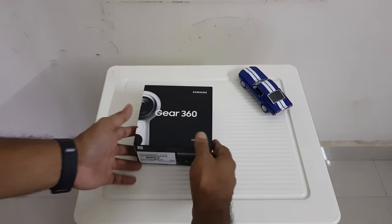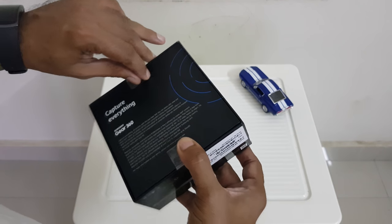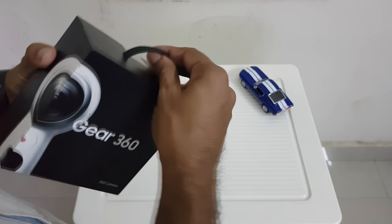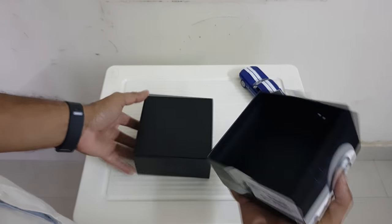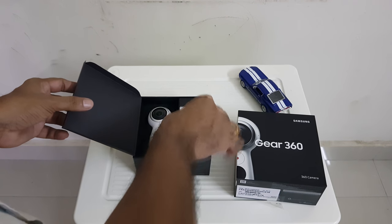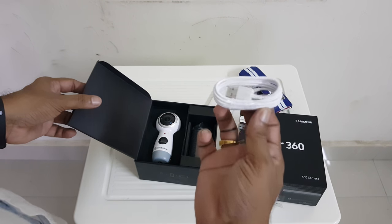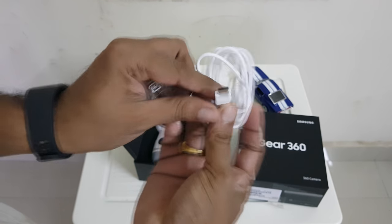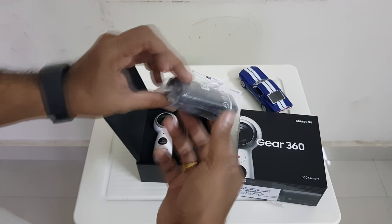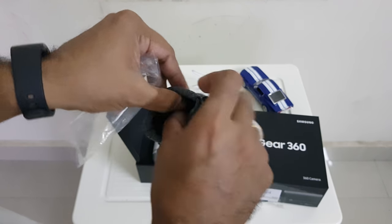Let's replace this Galaxy Sony Samsung Gear 360. USB-C cable, pound checkers, pouch. Very good, nice pouch.